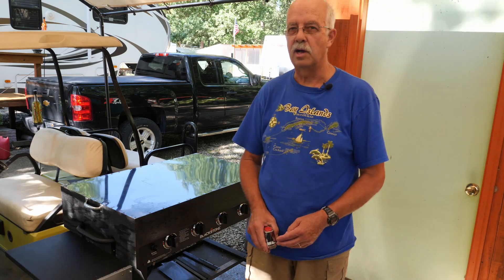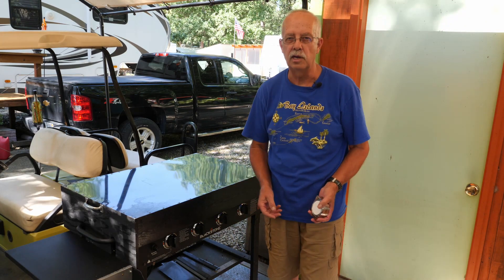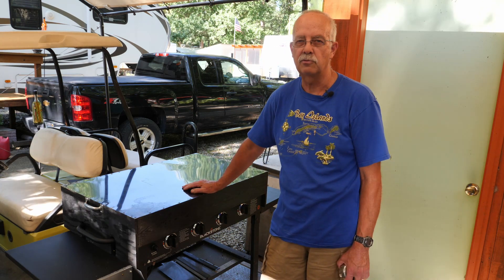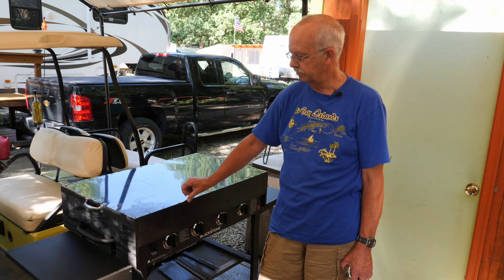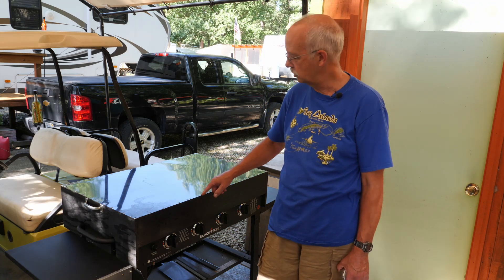The top is made out of some aluminum that was left over from when we did our pontoon boat. If you've seen any of our pontoon restoration videos, this was just some leftover sheet material and it worked out real well. It's put on with staples across the top.